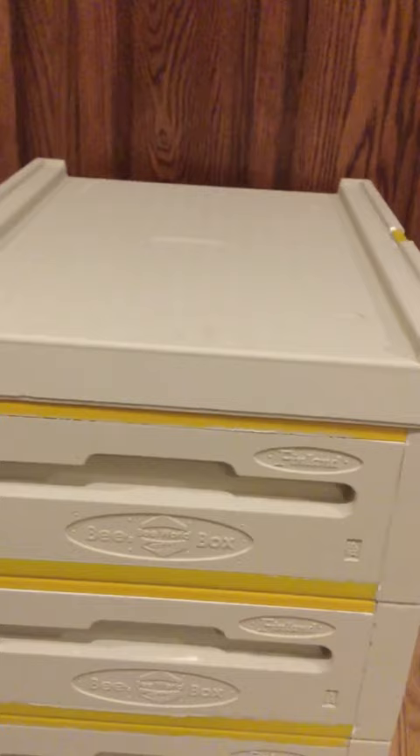The third modification: there's a little lip right in the channel where water can collect if the entrance reducer is in place. So I cut a series of small drainage channels to allow the water to drain out. If the hive is tilted slightly forward, any water collecting there will easily drain out. That was the third modification to make this more usable.